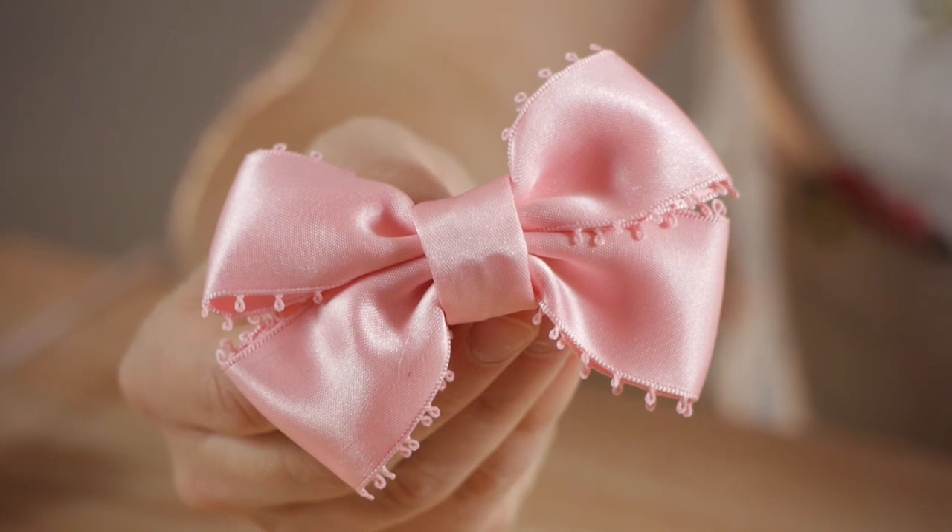And you're all done. Thanks so much for watching. My name is Kristina and today we talked about how to make boutique bows.